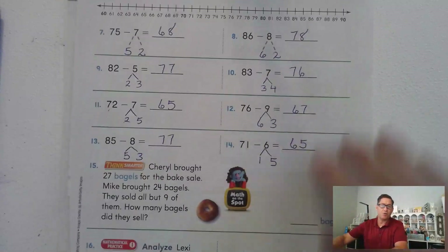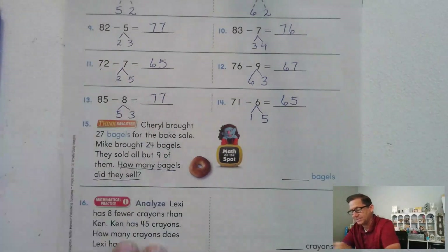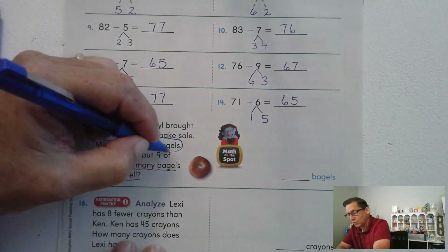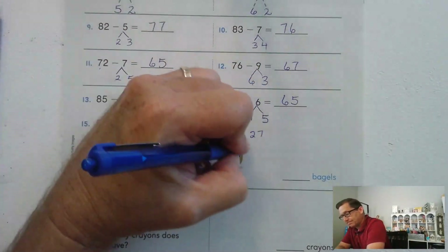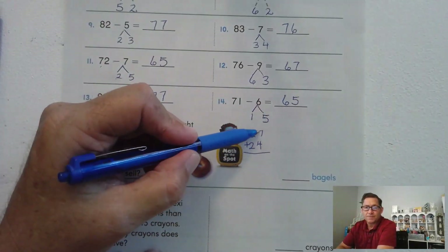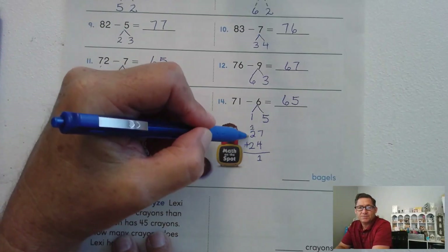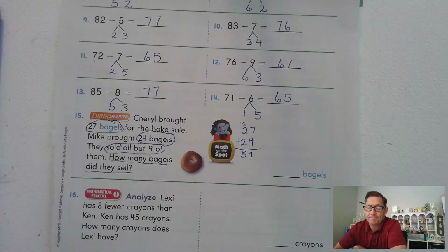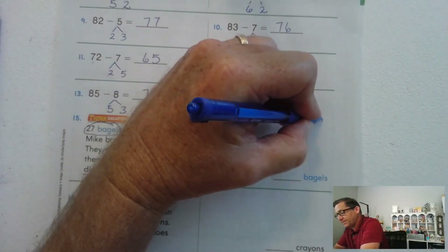Think smarter: Gerald brought 27 bagels for the bake sale, and Mike brought 24 bagels. They sold all but nine of them. How many bagels did they sell? Let's find out how many they brought total. 7 and 4 is 11 — regroup that as 1 ten. 1 ten plus 2 tens is 4 tens, plus the regrouped 10 is 5 tens. So they brought 51 bagels. But that's not our answer — they sold all except 9, so we have to do 51 minus 9.